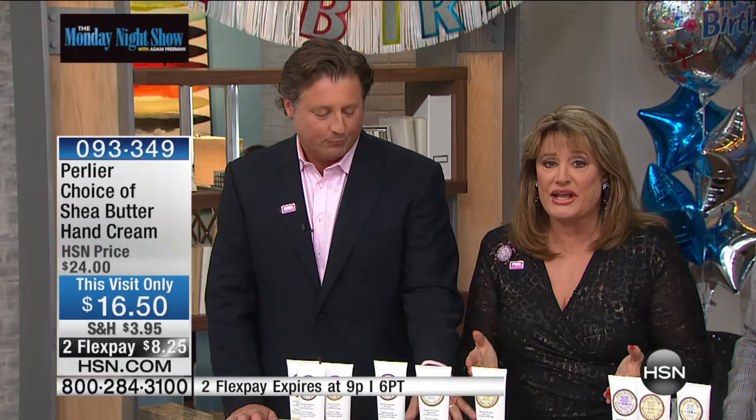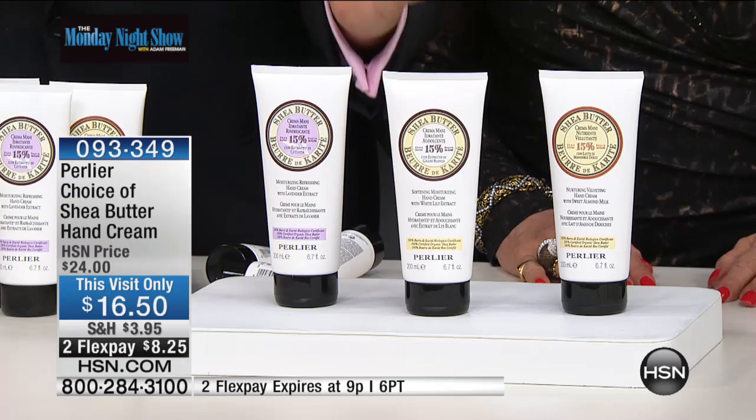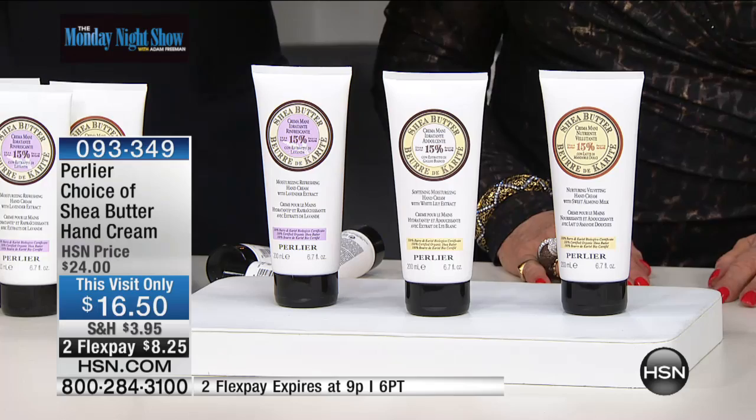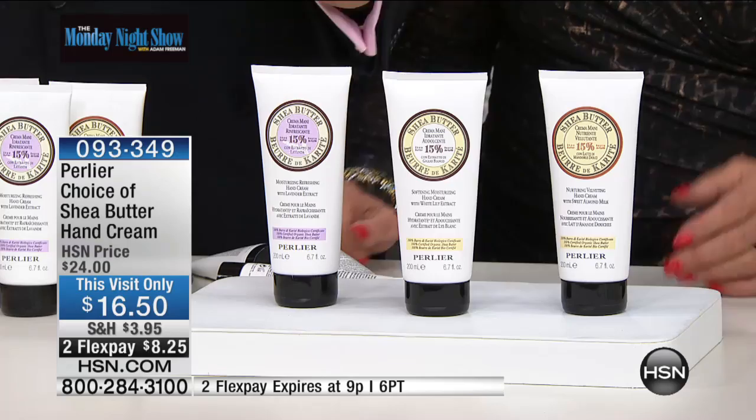Pure organic shea butter. You don't have to make a decision tonight because the efficacy, the treatment, all that hydration — especially now with summer here, the rays of the sun and the salt water and the beach and the gardening — everything that's happening to your hands. You don't want your hands to age faster than the rest of your body. You don't want your hands to give away the age of your skin.